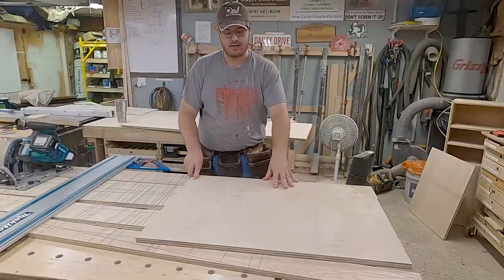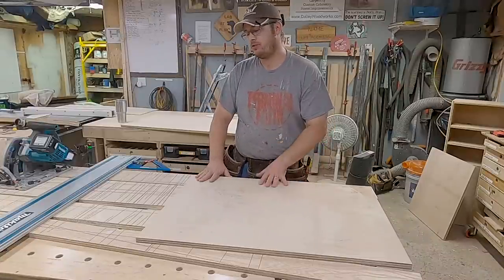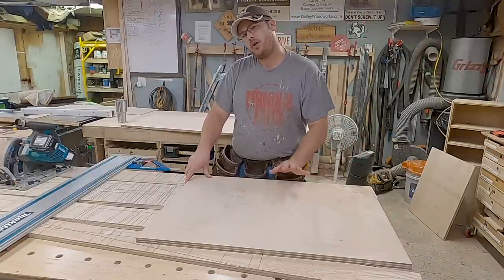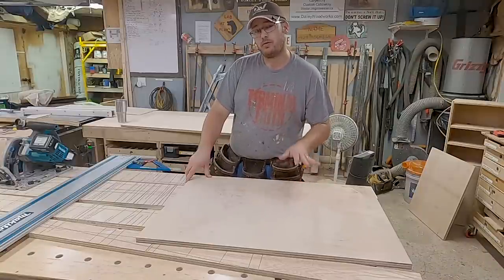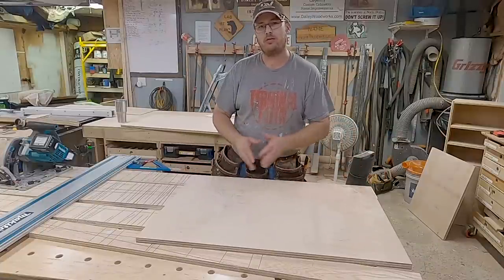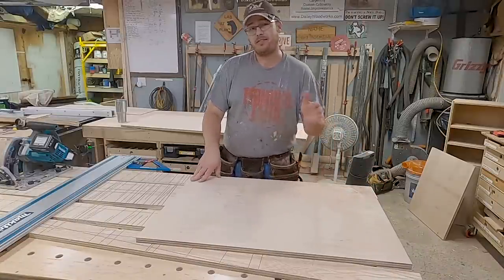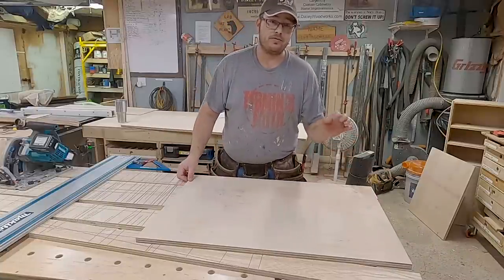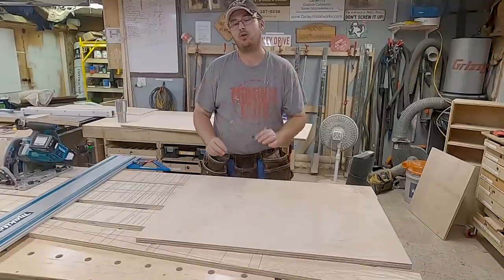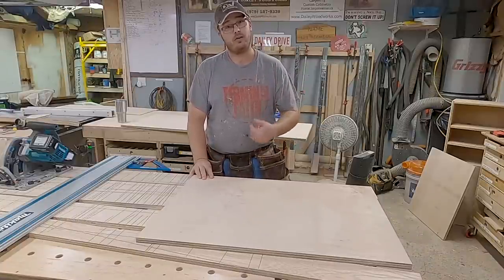We have our base cut to size. Now we're just going to assemble this with pocket screws. I know some guys use dados, dominoes, all kinds of things, but this isn't going to hold a lot of weight, so pocket screws and glue to hold this thing together is more than strong enough — it's going to last the 20 to 30-year life cycle of kitchen cabinets. Good enough is strong enough.